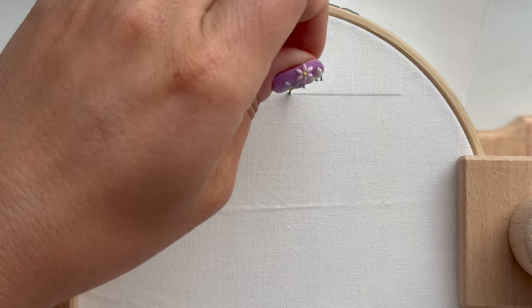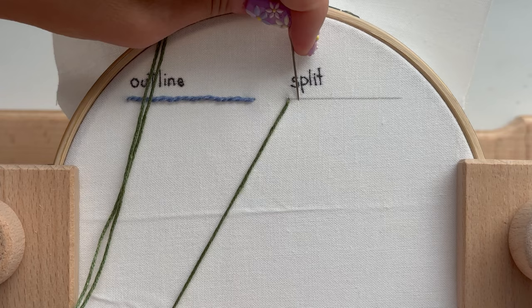Hi friends! This video is going to show you how to make a split stitch. It's a very easy beginner-friendly stitch but it looks a little bit elevated.